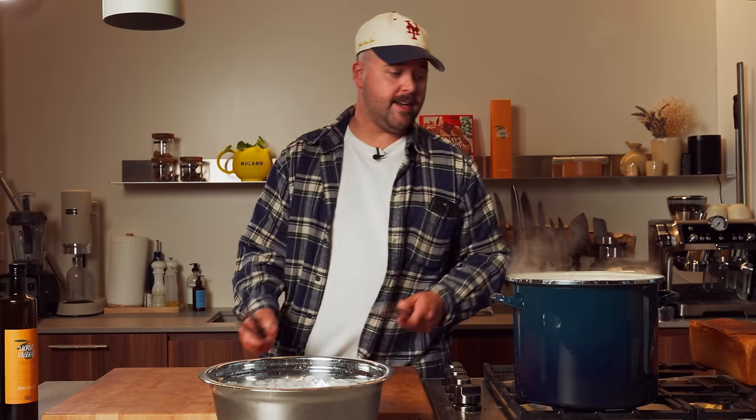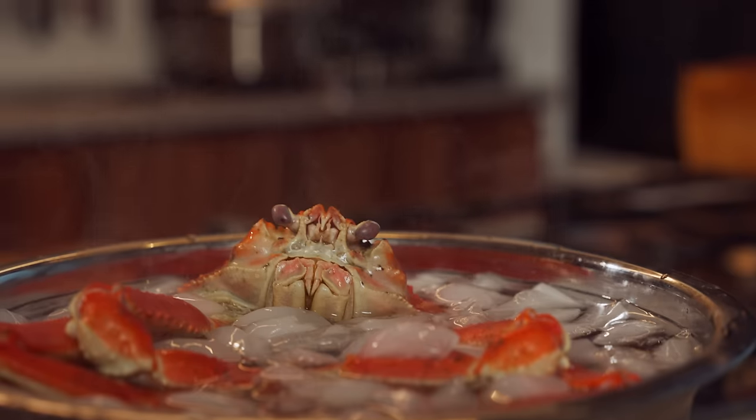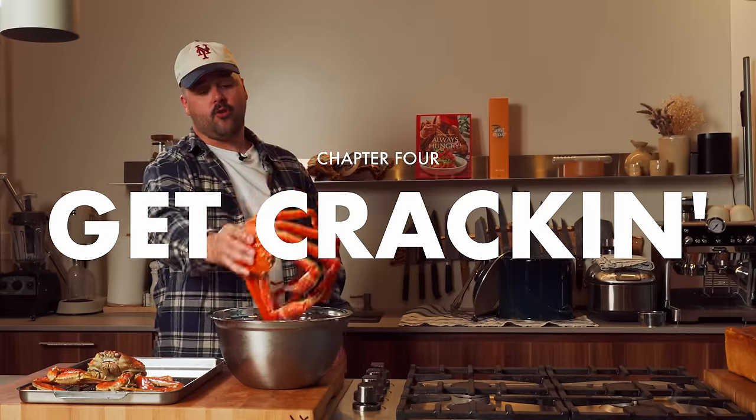I have a big bowl of ice water here. Crabs are fully cooled down. Put them here for now — and now it's time to get cracking.